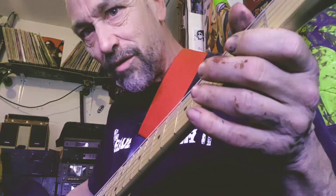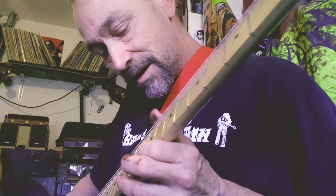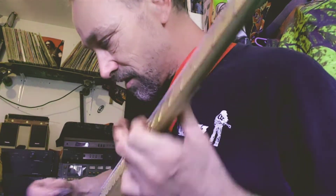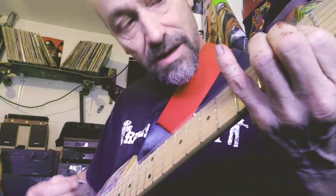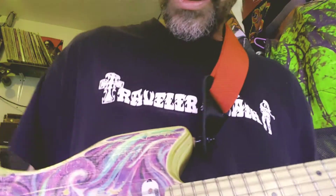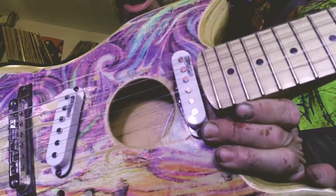It's a little noisy — I gotta work on some shielding. I don't have my bridge ground right either. It does make a little bit of an acoustic sound though; it is hollow, so it has some acoustic properties.